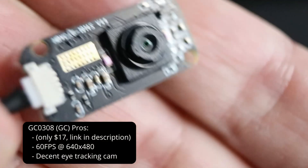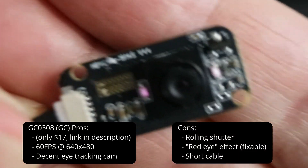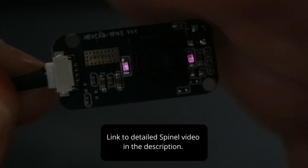First off, let's look at the GC0308 — which I'll just call the GC for short — which is much smaller and slimmer than the Spinel. Despite being so small for only $17, there are a few minor issues with this form factor.